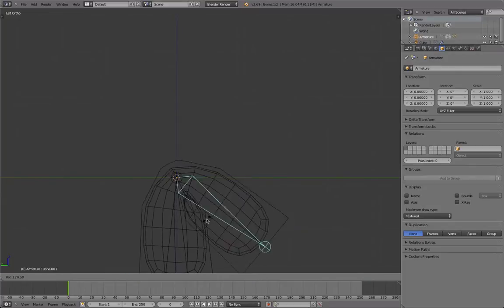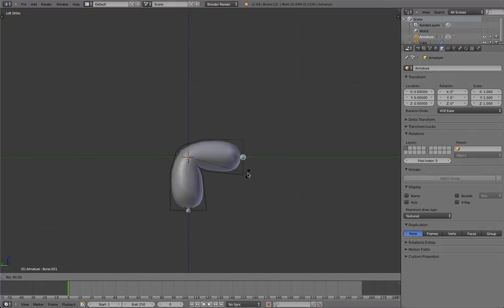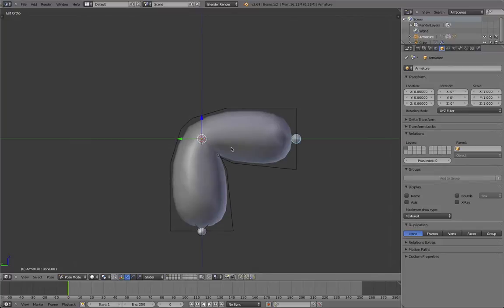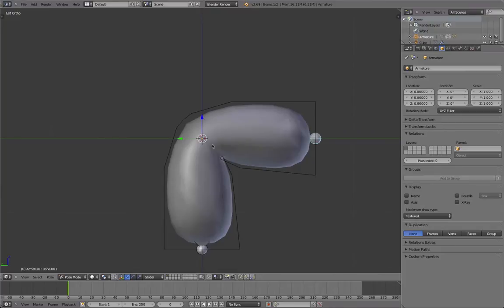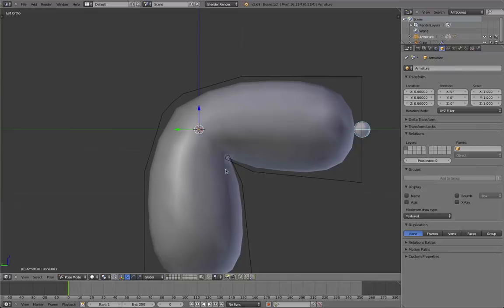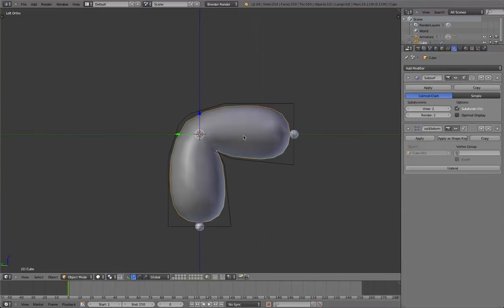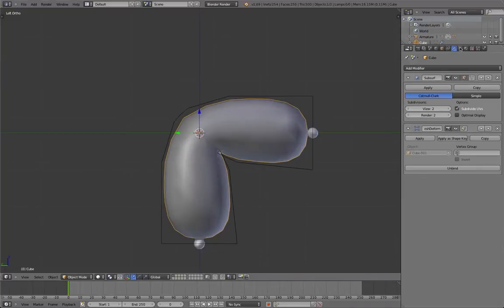There is one more thing. Since we still lost some volume here — there are some other software packages that have more advanced systems where it fixes that with a half-simulation. But in Blender we don't have such a thing, so we have to fix this loss of volume manually. And this is what this video will be mainly about — that's the important thing I want to show you.